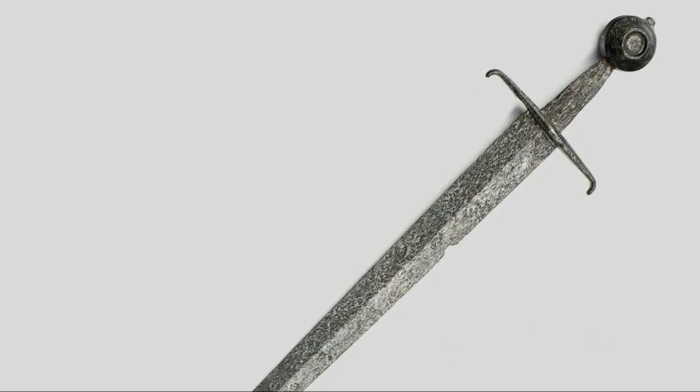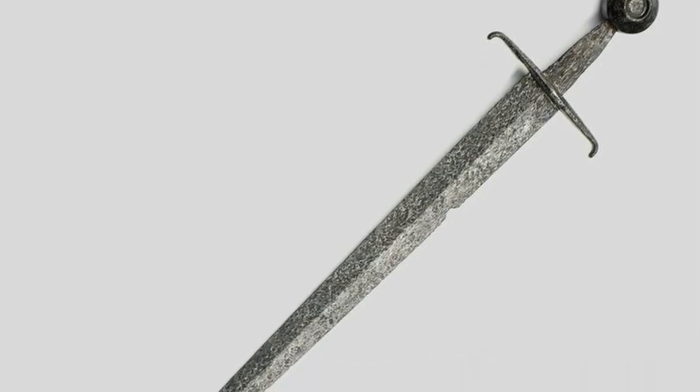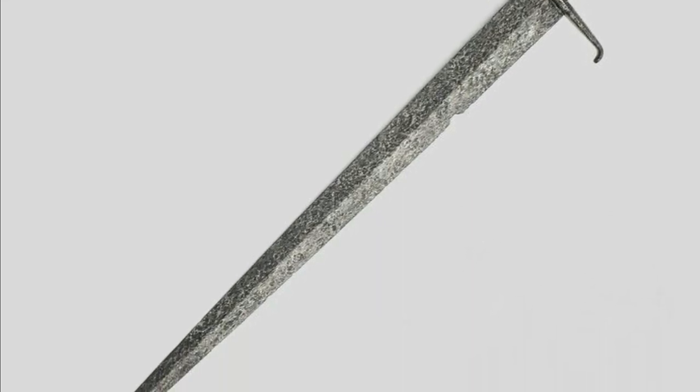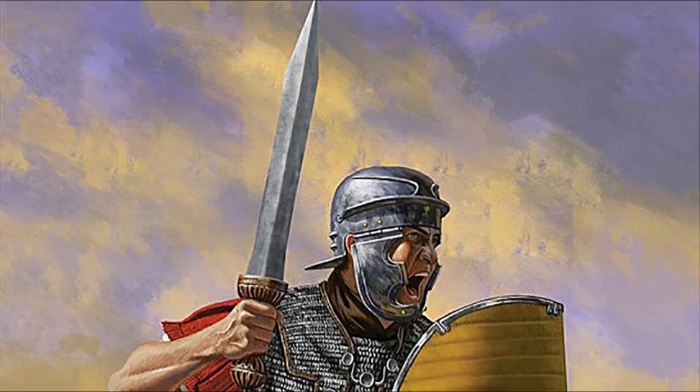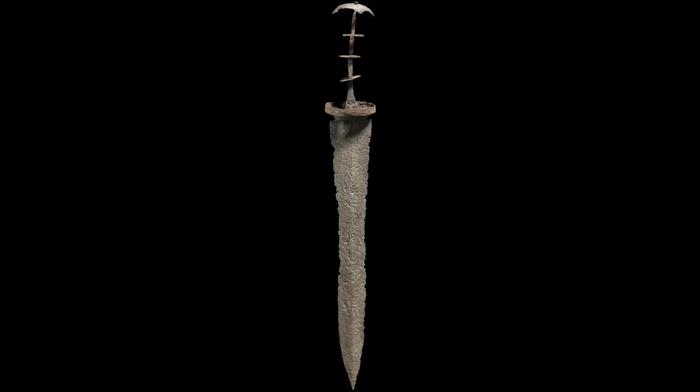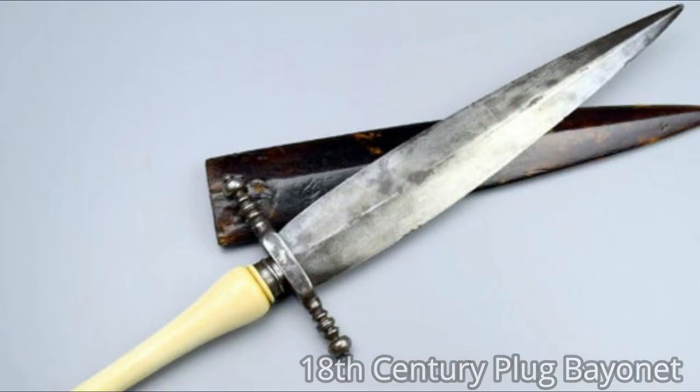Even if this shape, following our simplistic three-families system, seems to be the top evolution of the arming sword, the blade design is actually slightly simpler and far more common in the western history of weapons. In fact, it started to appear in the 3rd century before Christ, and it was still in use in the 19th century.